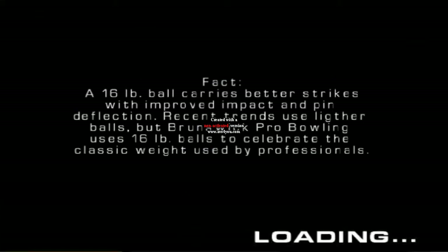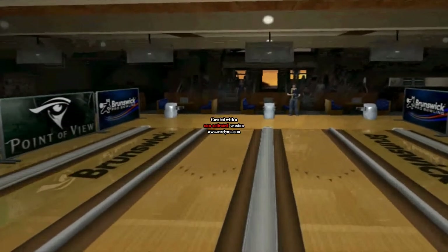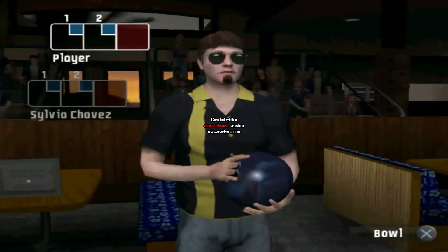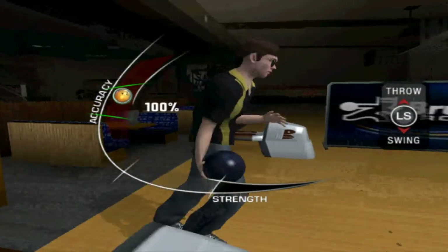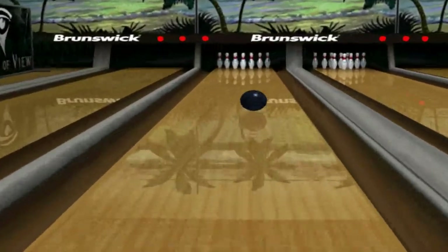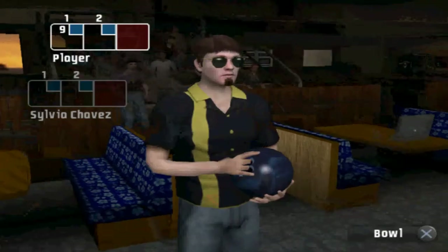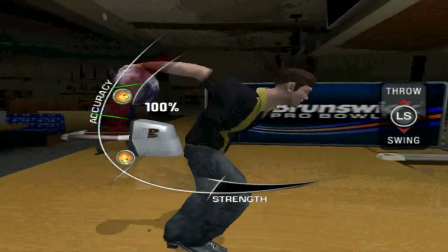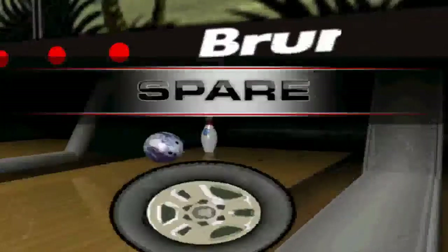Alright, let's see how this opponent does here. I think we're on a different oil pattern too. Sylvia Chavez, alright. We've been averaging like 278 every game, so it's pretty good. Let's see how our first shot goes here. Not the best — luckily we left the four pin. Four pin is a pretty easy spare for the professionals. Since we're on the pro tour, it's pretty easy for us. There we go. First spare of the game.